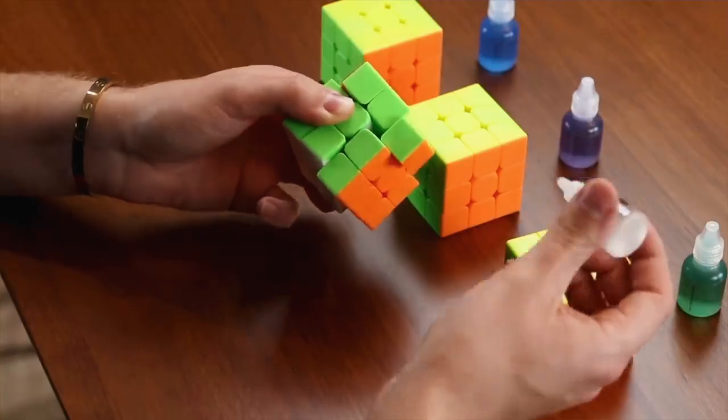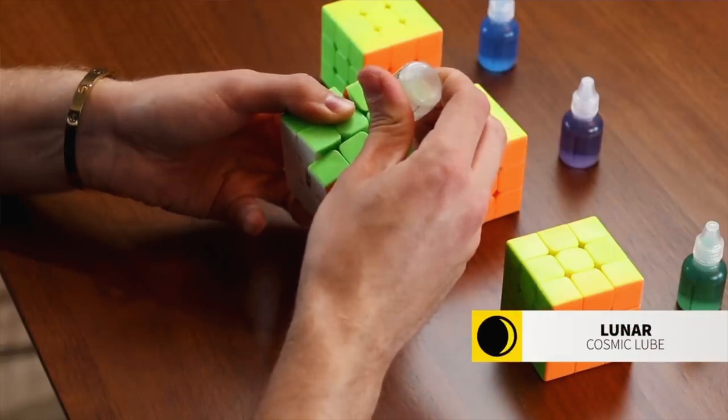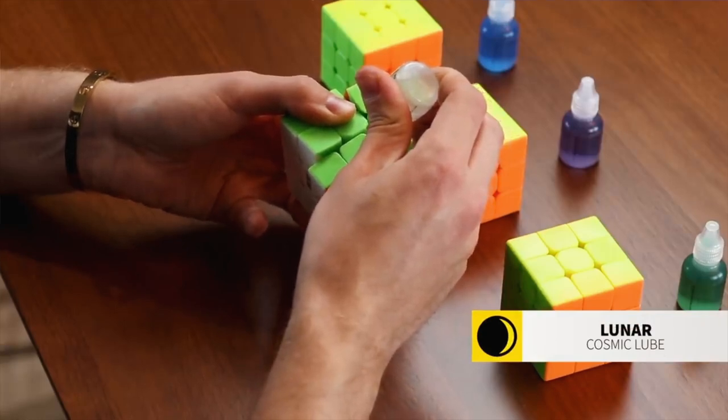To get started you need two things: a cube with spring noise and some lubricant. I personally recommend any of our cosmic lubricants — I'll have a link in the description below. I very strongly discourage home remedy lubricants like cooking oil or WD-40. WD-40 is for hardware so you might think it's okay, but it can cause so much damage to your cube. It's not worth it. Cube lube is cheap, tried and tested, and works really well.